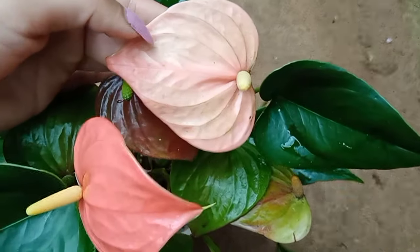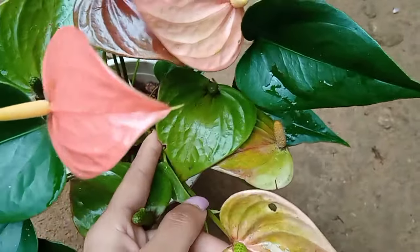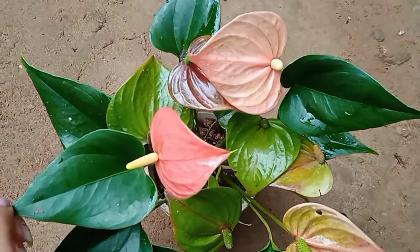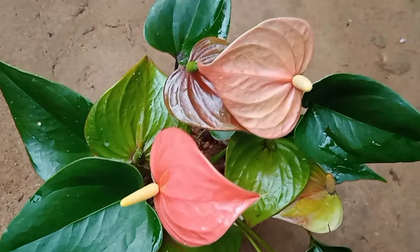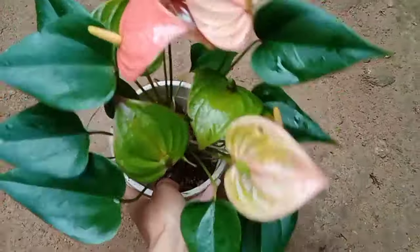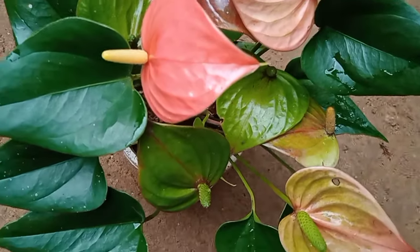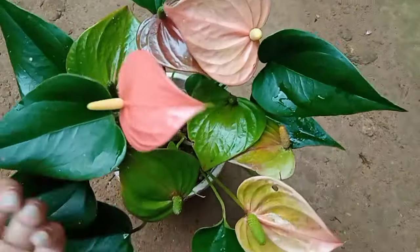The plant is not a human being. If you want, please share the video with us. You can also share the video with us. I will show you how to do this plant.